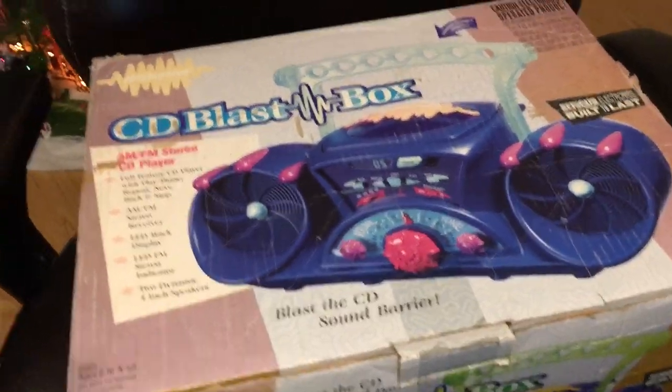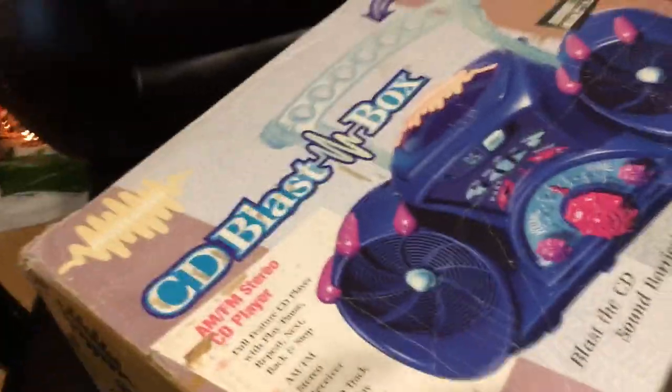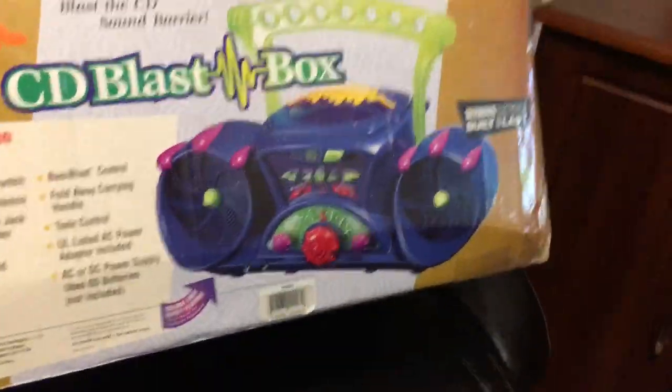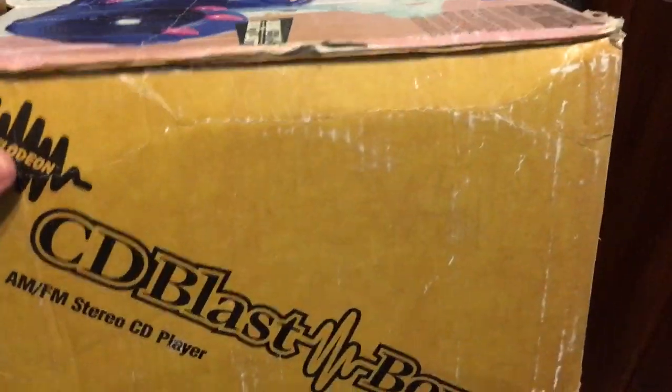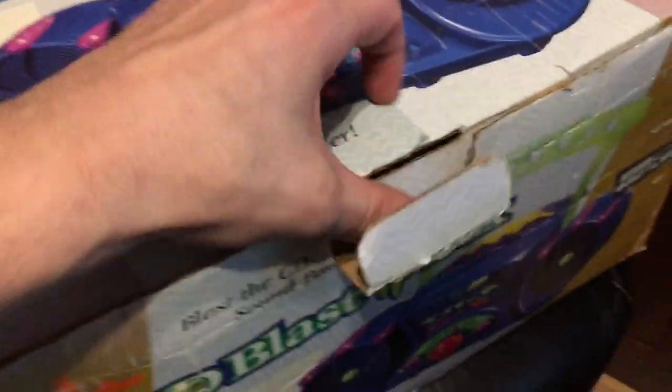So this is the box — it is beat, like really really bad. I just wanted to show you guys the box; it is an awesome box. I mean, I wish it was in better condition, but hey. This is the inside of the box.